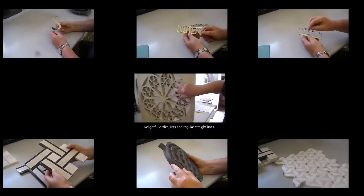Our water jet machines are controlled by CNC so you can use these for complex designs and for your very fine tolerances. We have a tolerance of plus 0.5 and minus 0.5 and you can see some of these designs on screen now.